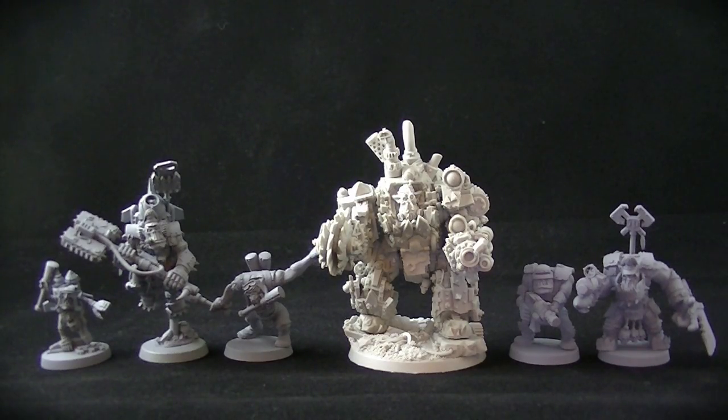This gives us some scale for some standard size AUKs and leader characters. You can see a Gretchen, an AUK with a jump pack, a standard AUK, the Mad AUK Bomber, and then in the far right you can see the Chromlik Heavy Armour AUKs and boss there.